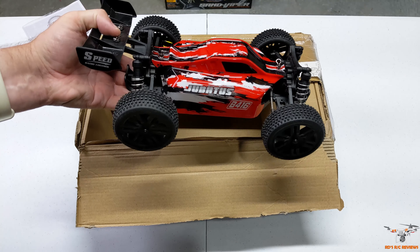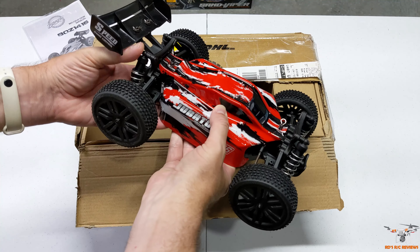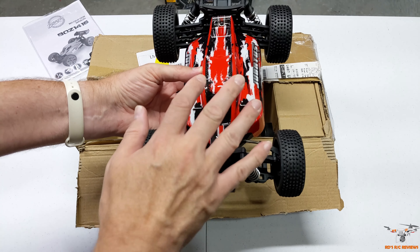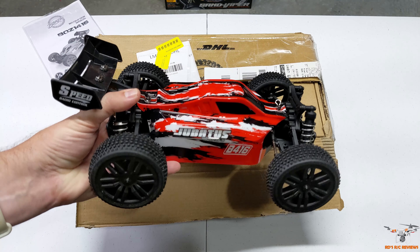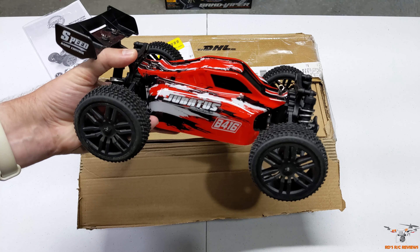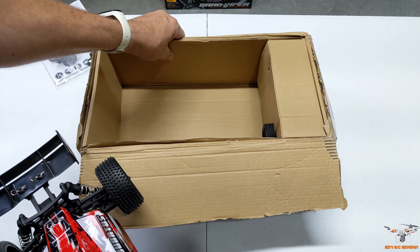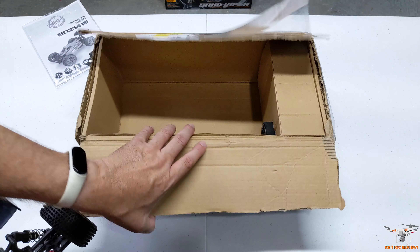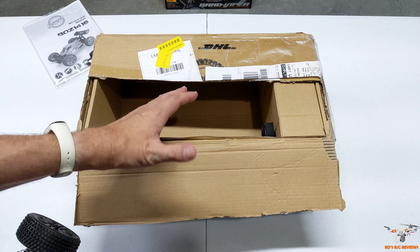Here is the buggy I just pulled out. I think they have a green version also — of course this one is red. It looks a lot like the style of the WL Toys A959 series. This is 1/14 scale; those I think were 1/18 scale, so they're even smaller than this. It has that same look — just a neat looking little buggy. The controller is also in here. It looks like Banggood just shipped this to me in the box itself, which just has a DHL label on it, so it's a rather generic box.